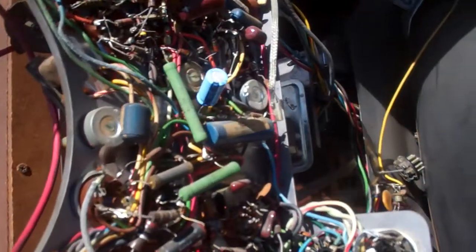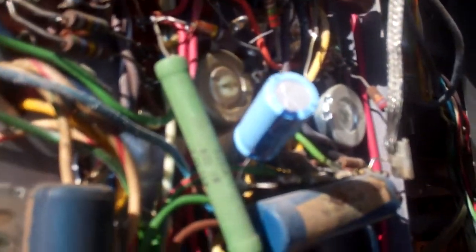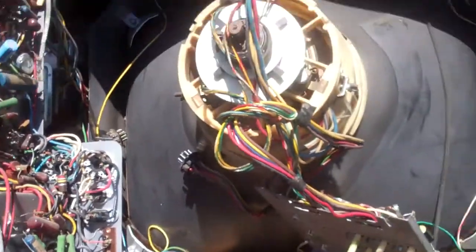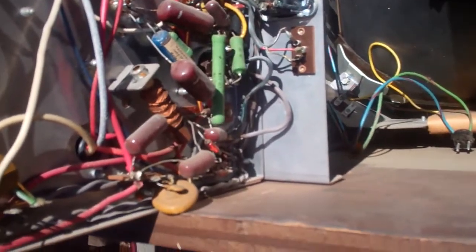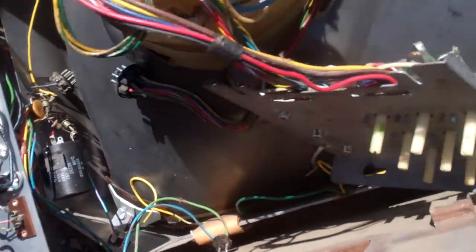Overall it looks pretty clean. There's an electrolytic someone put in. New CRT too — too bad the front of it is scratched up a little bit. Looks like a black matrix tube too.